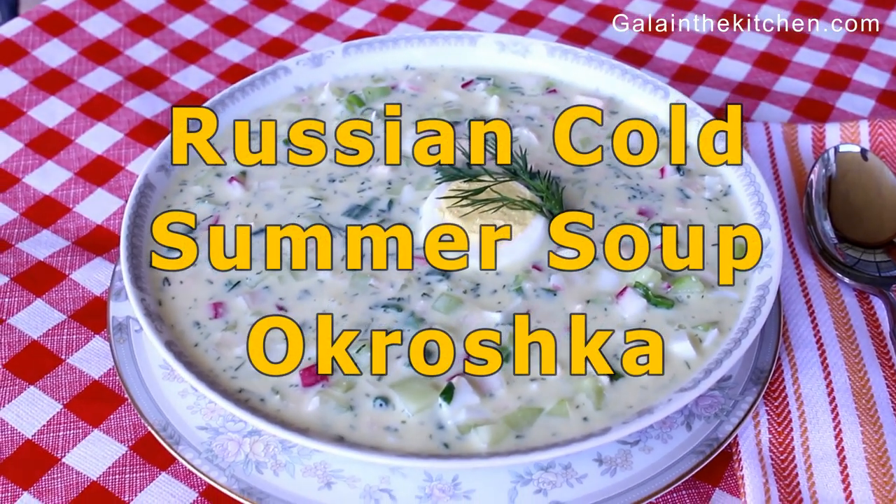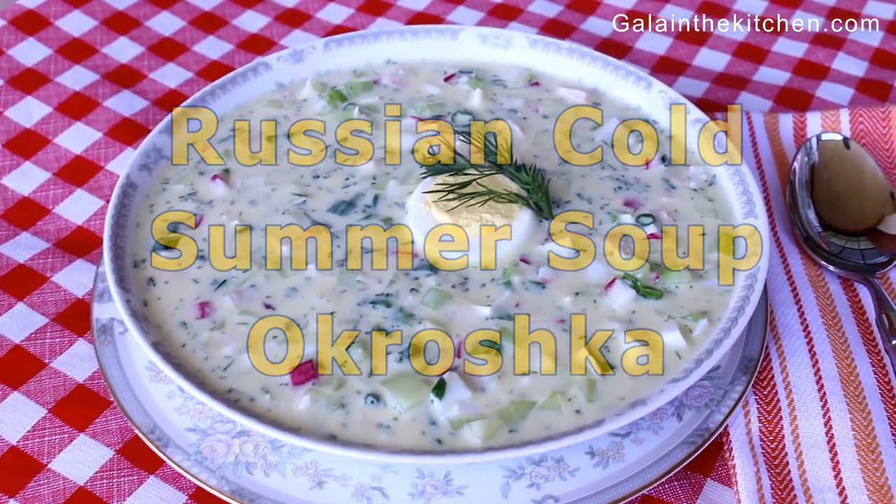Welcome to my kitchen. My name is Gela from GelaInTheKitchen.com.